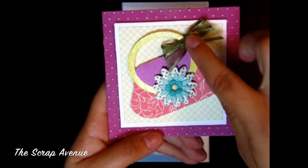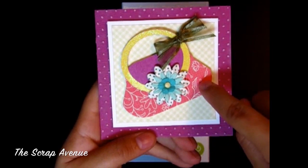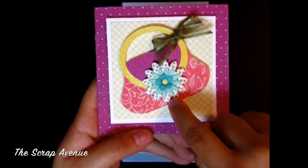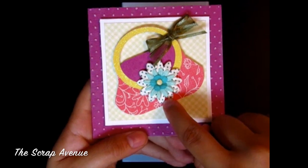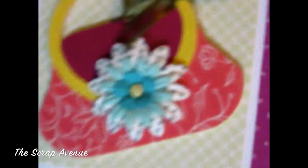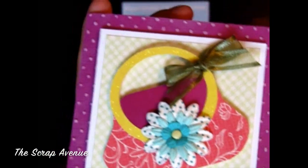I added a bow, and instead of using the flower that comes with this particular cut, I went ahead and used my Primas from the I-Scop flowers in Tiffany Teal. I layered those — there are three flowers here — with a small brad in the center.